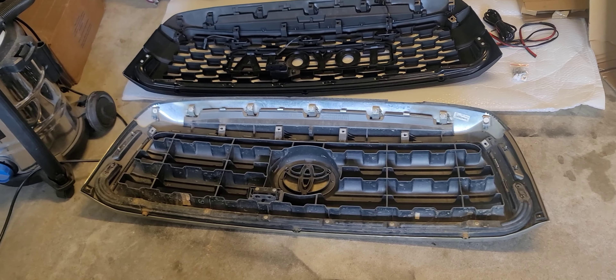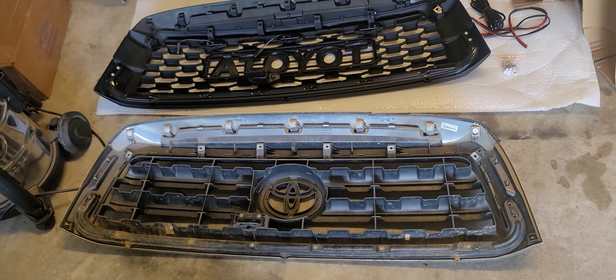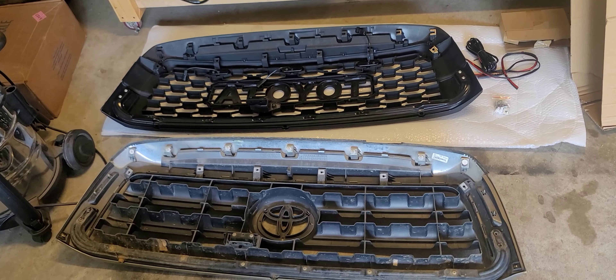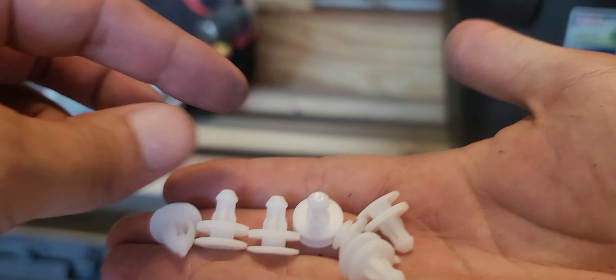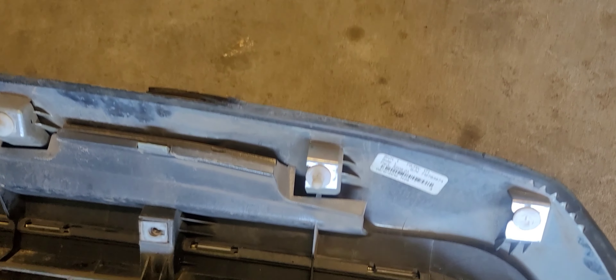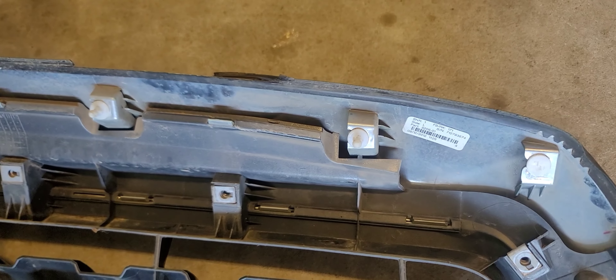Alright, so here's the stock one next to the new one I'm replacing it with. It's always good to pay attention to what you have — I usually don't just start installing and then realize something went in wrong. You'll notice you've got two that are not like the others. These two are going to go on the far sides, and as you can see when I pop this one off, those broke. All the others stayed intact but the ones on the end broke.